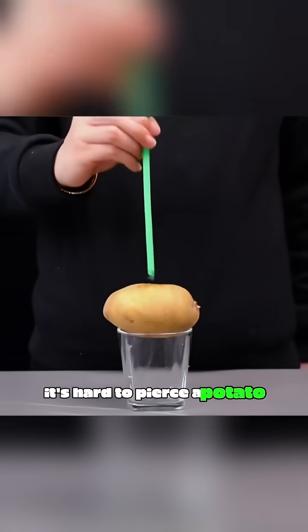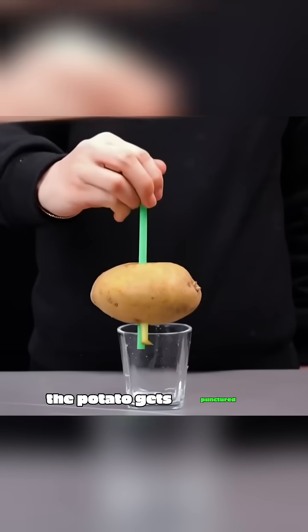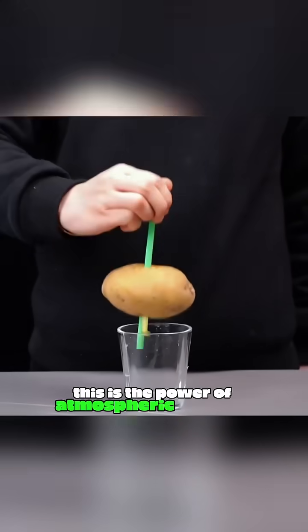It's hard to pierce a potato with a straw, but if you block one end of the straw with your finger and stab hard, the potato gets punctured. This is the power of atmospheric pressure.